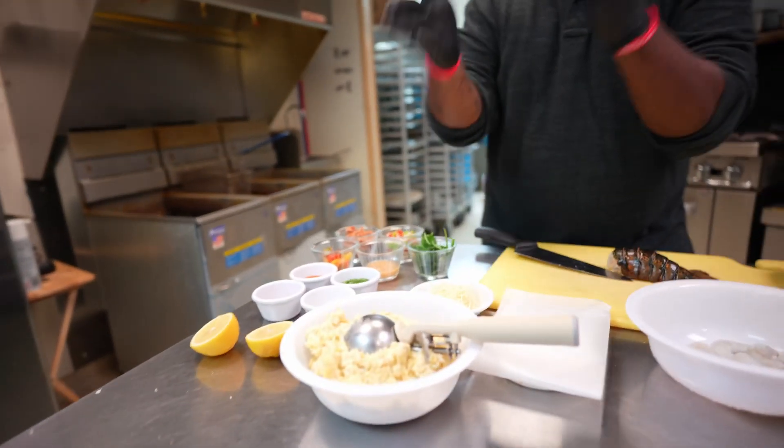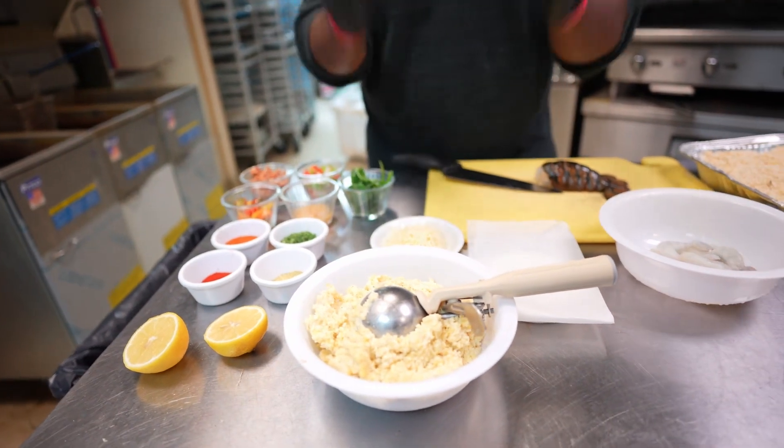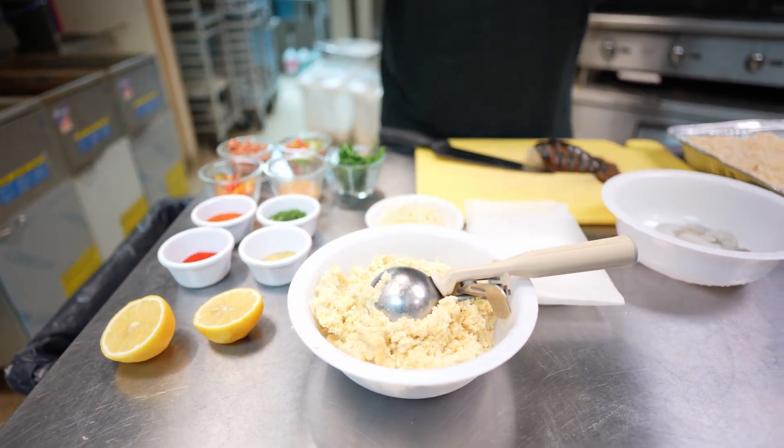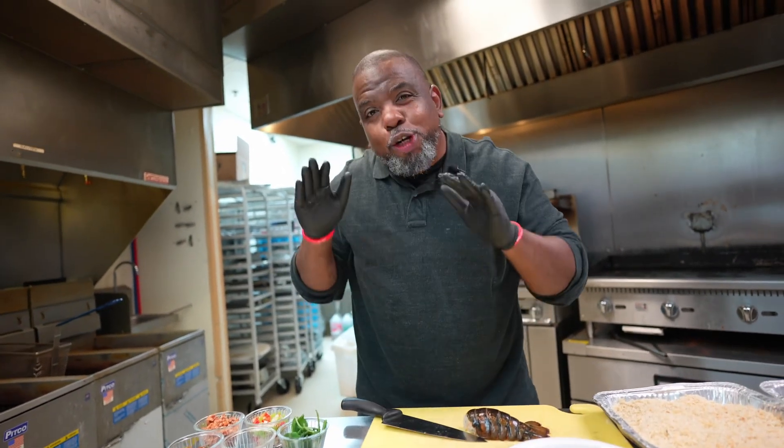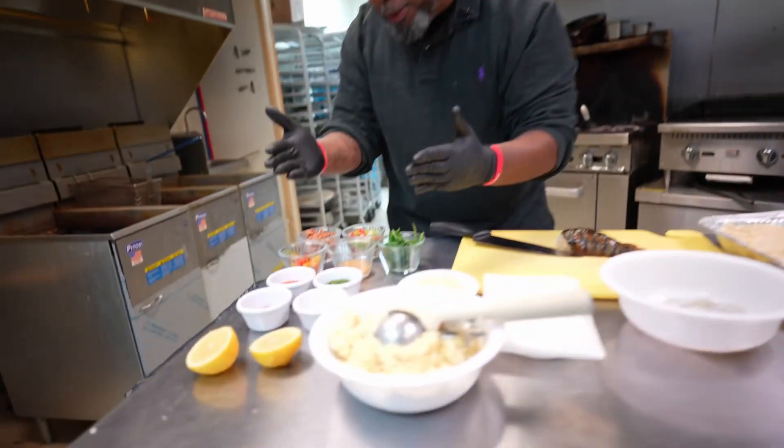I got some leftover grits. What I'm gonna do with those grits — shape them up, bread them, and deep fry them. Yes, they're going to be deep-fried grits. But I'm also going to make a Cajun Creole sauce with all these beautiful ingredients.